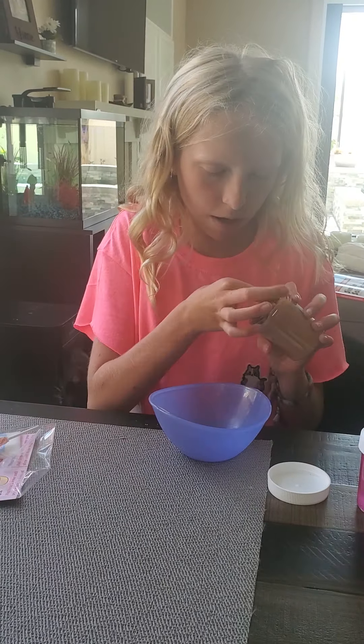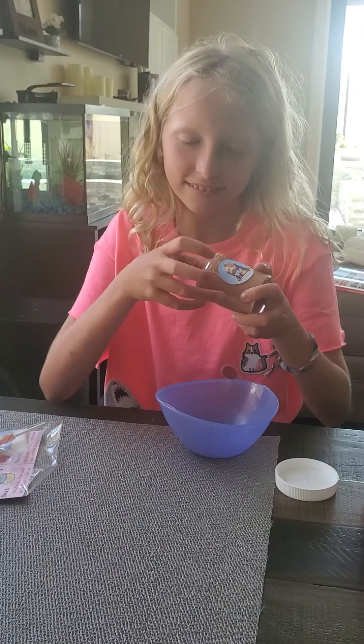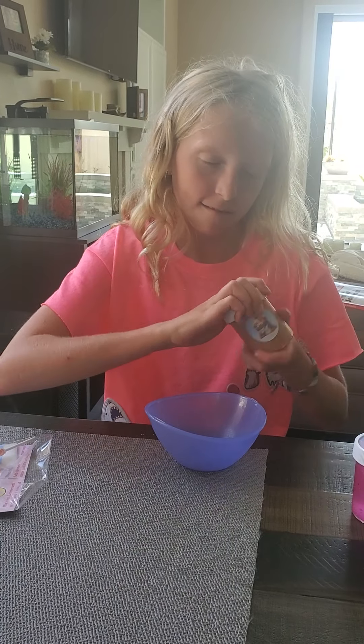I think this one might be a little bit too sticky to play with for now. But this one is Cocoa Puffs and the kitten on there is so cute. So let's play with the Dragon Fruit one — I'll activate this one and do a second video.